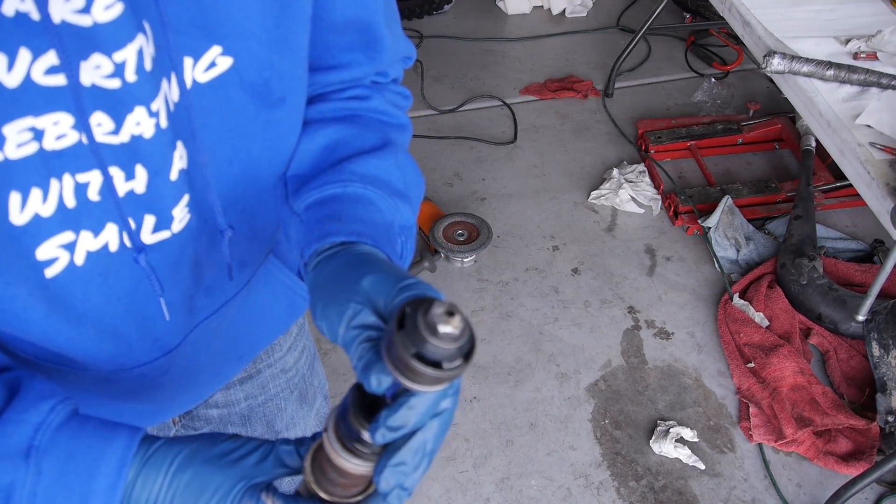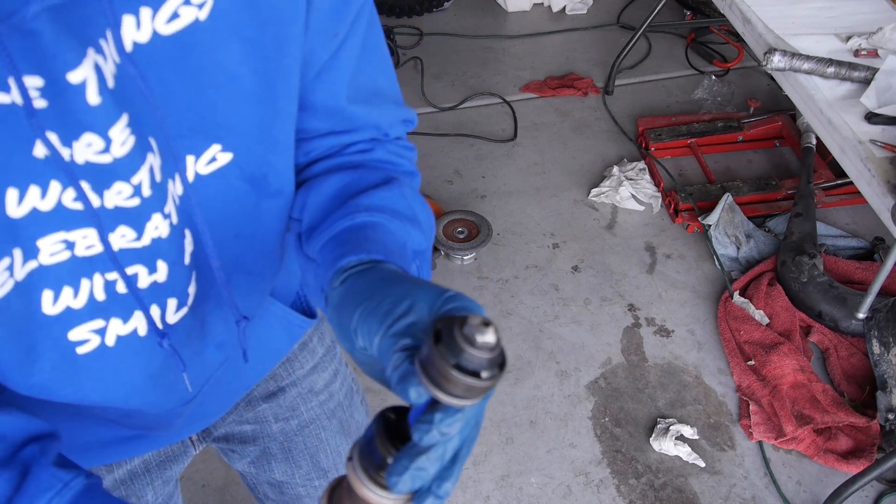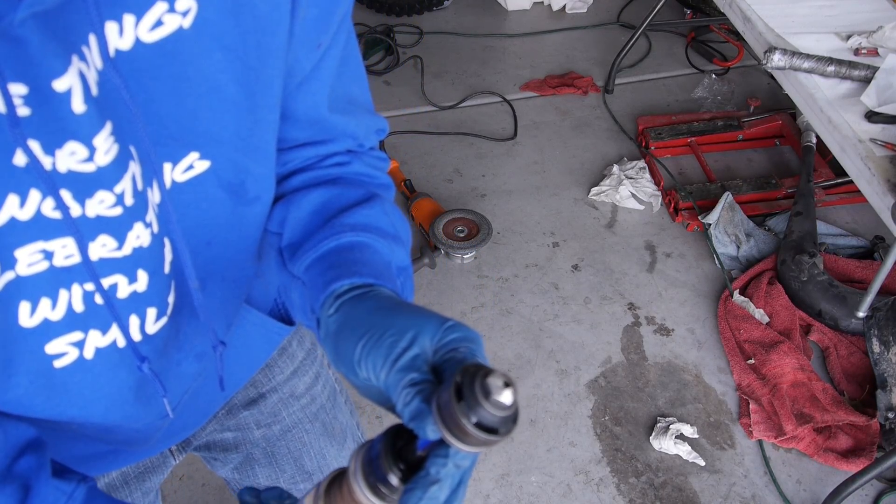I don't know if you guys can see that, but that's basically what it looks like. All the staking is ground off and it's ready to start working off the nut.